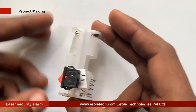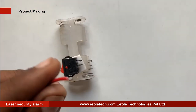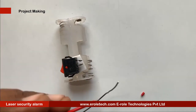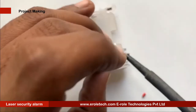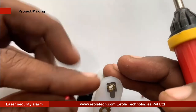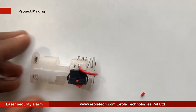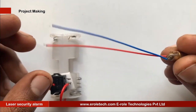Now we will assemble the transmitter part. First, we will take a double-A battery holder and attach the on/off switch. We will connect the battery terminals with the switch and then solder the laser.